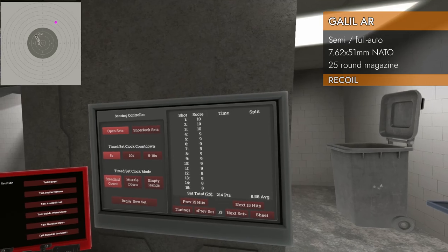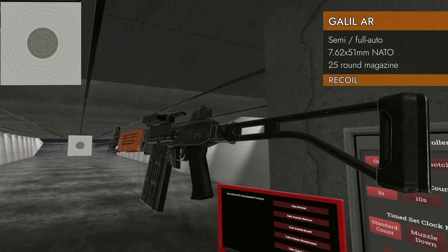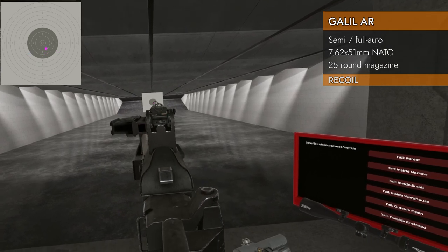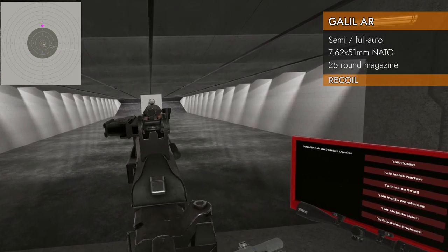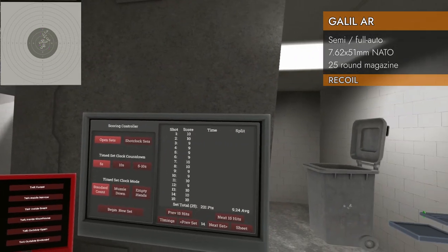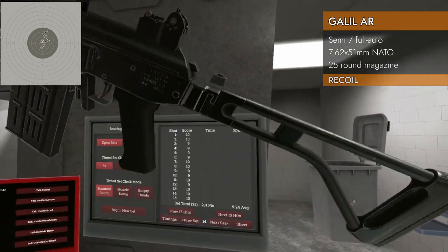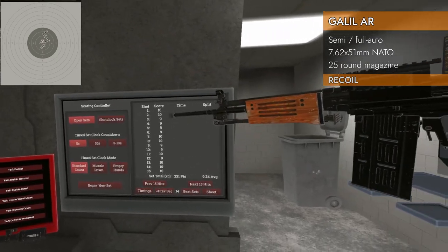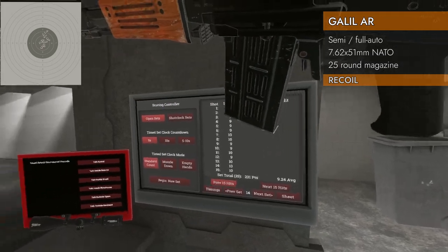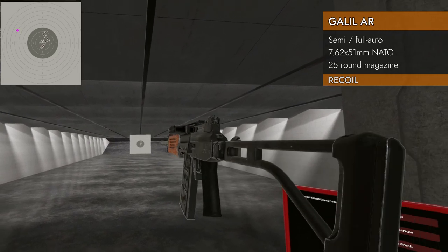Bipod and suppressor — 8.56. Also excellent results. Now let's see what it'll do in semi-auto with nothing on the barrel, just using the laser for sighting. Jumping all over the place, but look at all the nines and tens — 9.24 average. We didn't start getting eights until almost the end of the magazine. Pretty good. The rate of fire is a lot lower than full auto, but at least you can hit something.